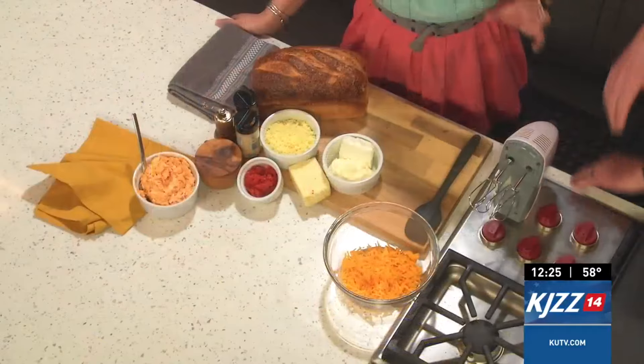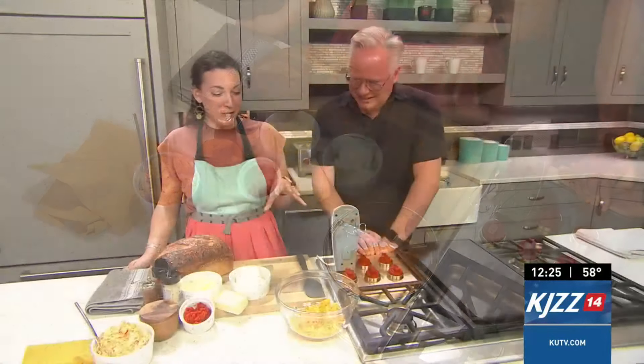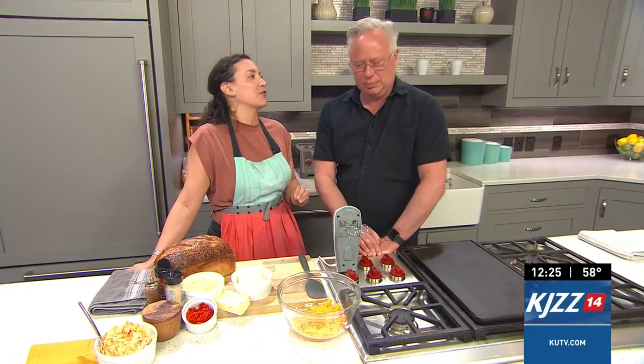This is a pimento cheese spread, which your grandmother probably bought in a little glass tub at the store. She'd keep those too and use them as drinking glasses. Absolutely the nostalgia. But we are making real pimento cheese from scratch, and then we're going to take that and turn it into a grilled cheese sandwich.